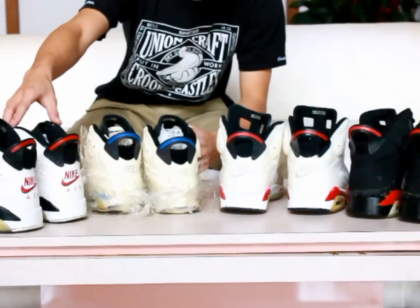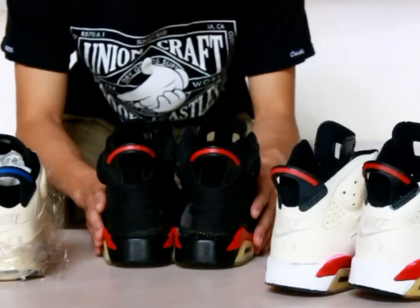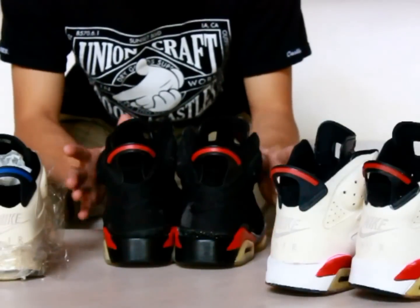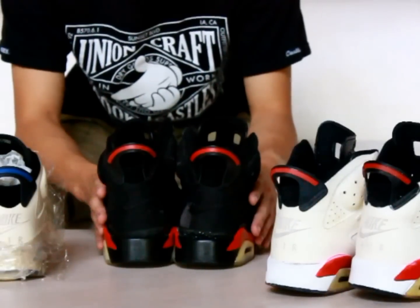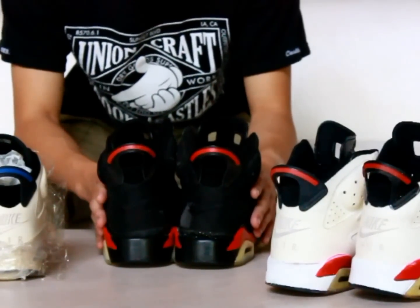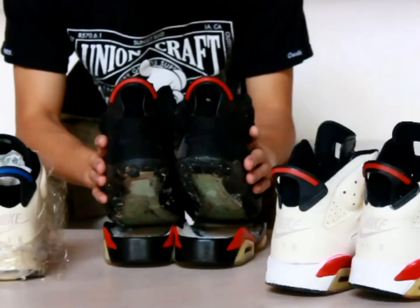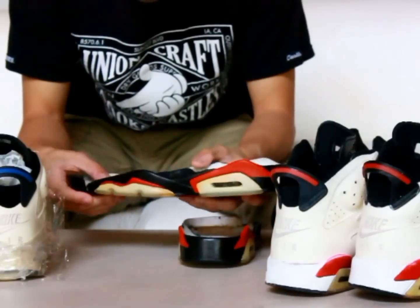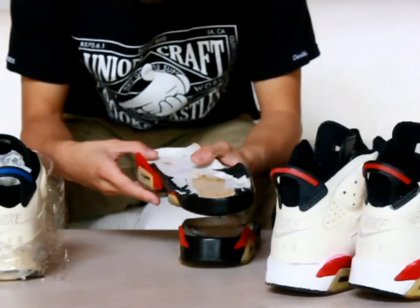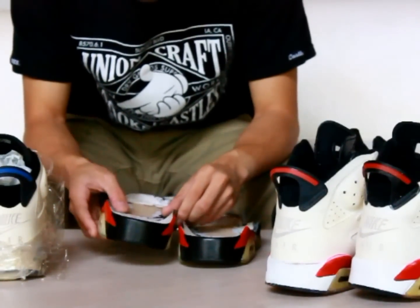We bring you back with another pre-restore sole swap on the 2000 Black Infrared Sixes. You can see the shoe has already been prepped for a midsole swap — the midsoles have been cleaned out and are basically ready for rebluing. The donor has been prepped for the first coat of painting. For all those asking what donor we use: we use a Jordan 6 Oreo.